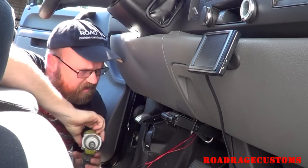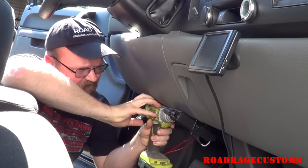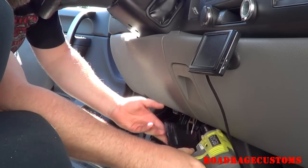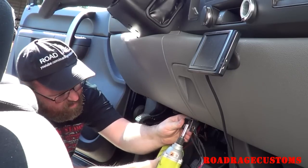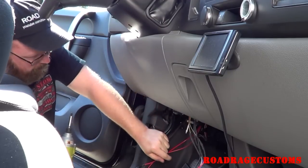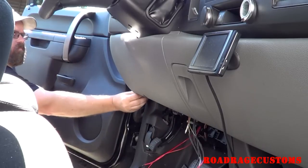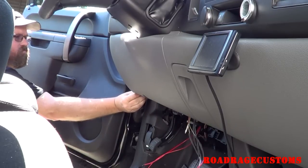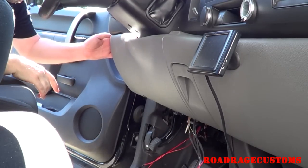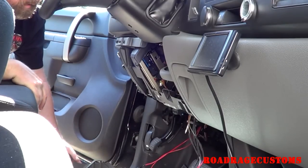This trailer brake unit is in the way — it's got to come off. Now we're on the case. It pops off kind of easy.